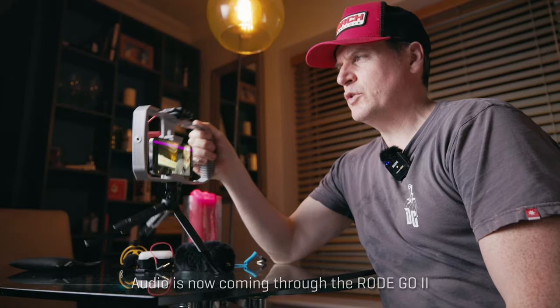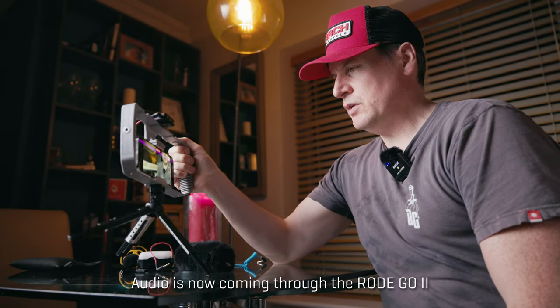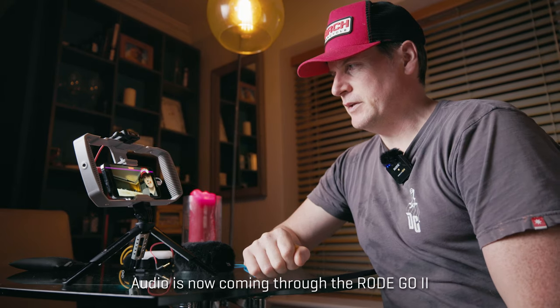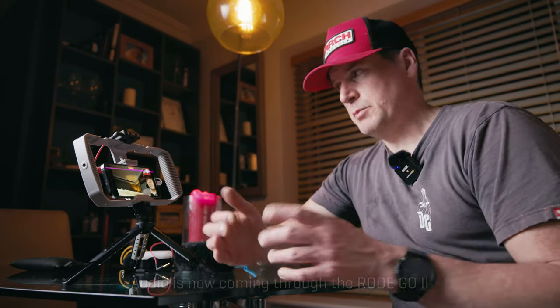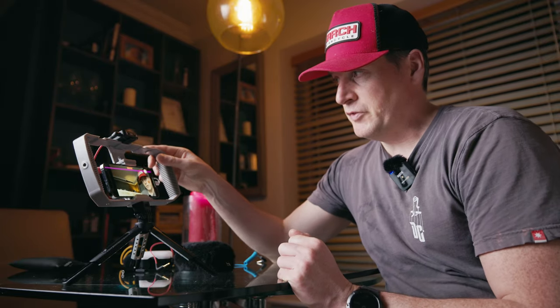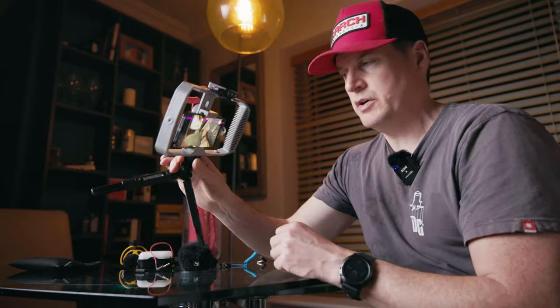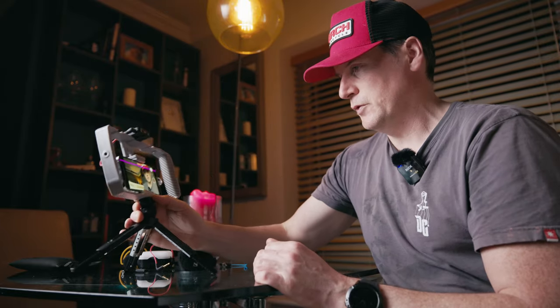Here I've connected up the Rode Wireless Go 2 to the phone via the vlogging kit — it connects up very conveniently. If you were doing live streams where you wanted to create some distance between you and the phone, this would be very handy because it wouldn't affect the audio — you'd just be picking up audio from yourself. So if you wanted really good audio from your phone, you could try a lav mic. Again, make sure you use the correct connection — use the grey side going into the phone.